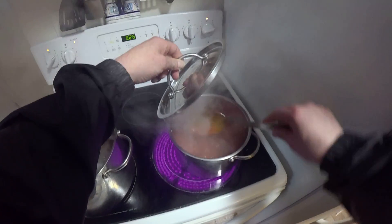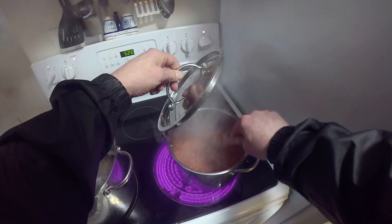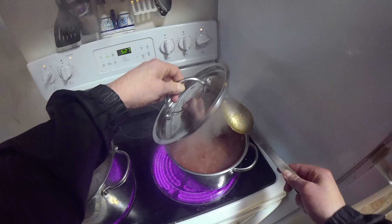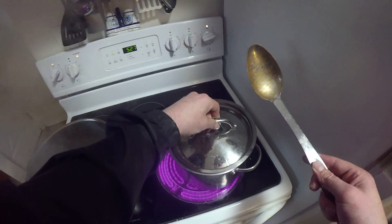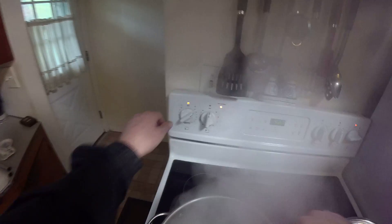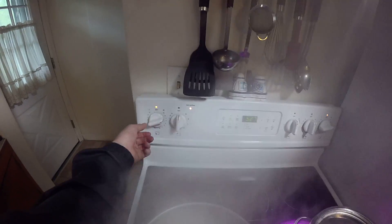All right, and the sauce - let's turn the heat down a little bit on the sauce. Maybe turn the heat down on the pasta as well.